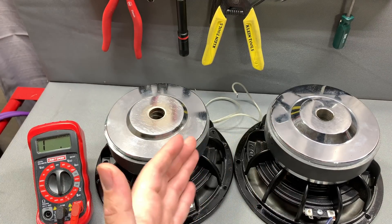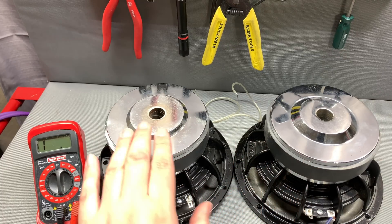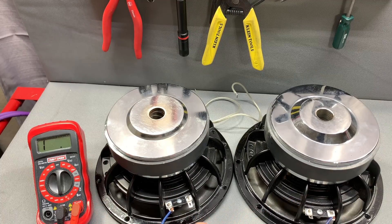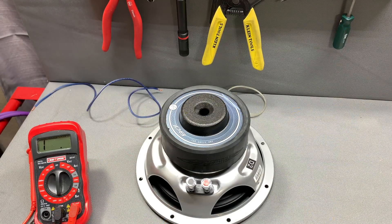If we were going to series and parallel four of these, we would jump negative to positive on each single voice coil subwoofer. Then we'd have one positive and one negative left, which would go to another pair already jumped negative to positive. Those hook up positive to positive and negative to negative, and then you take that directly to your amp. That gives you an impedance of around four ohms using four-ohm subwoofers.